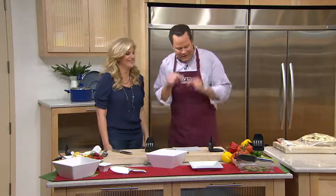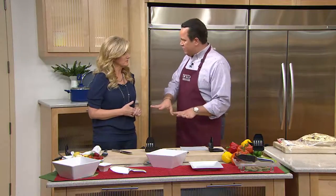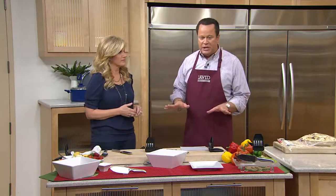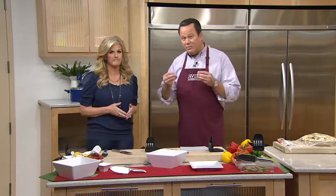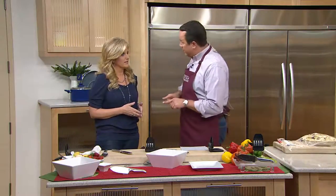We are thrilled to have you here. I'm so excited about this first product you're going to bring to us tonight, because this is something that every cook needs in their kitchen. It's Trish's five-inch santoku knife — it comes along with a sharpener, and this is from a great company called Fury.